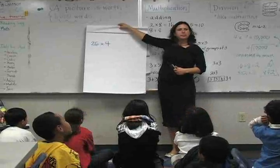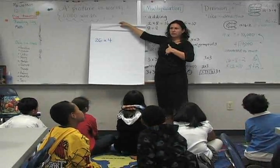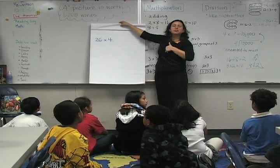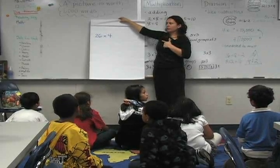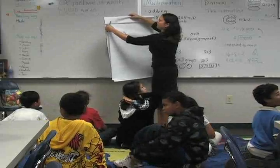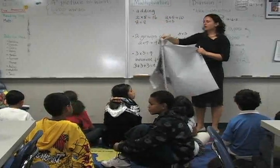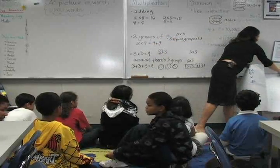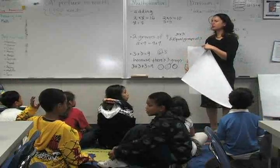Just think about it. When you have an answer, how do you show me? Thumb at your chest. If you have two ways to solve it, how do you show me? Two fingers. Twenty-six times four — I'm going to put that up. Remember, don't stop anyone else from thinking. Don't say anything out loud. Just think to yourself. You're going to share in just a minute.